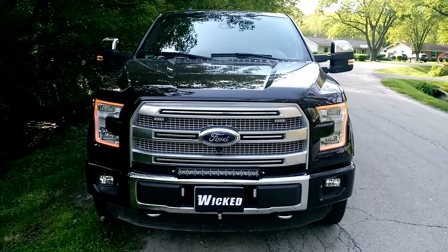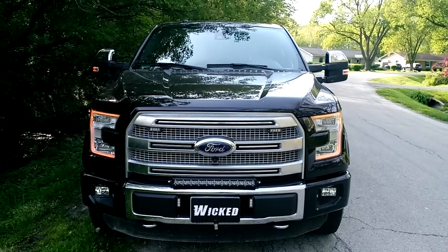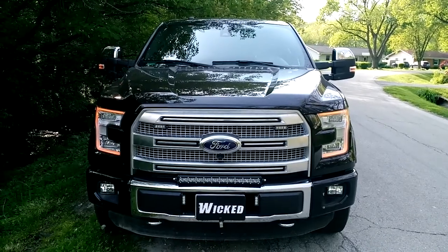How are you doing? This is George at Wicked Warnings. Got a nice black new Platinum F-150 here in the shop. This is a first on-scene vehicle for a very large towing company.